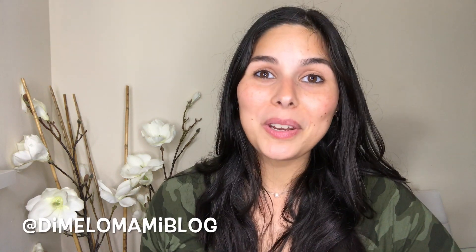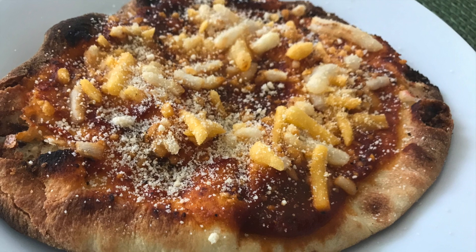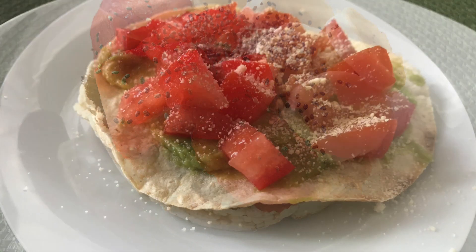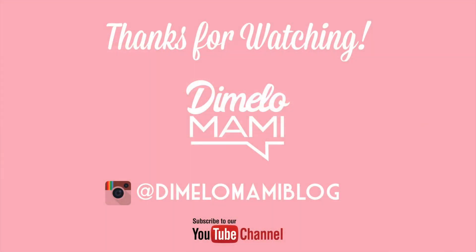Thank you guys for watching another Dímelo Mami video. I hope you enjoyed these snack ideas and give them a try. If you do, don't forget to tag me. Let me know which one of these you'd want to try in the comments. Now head over to Fatima's channel to watch her snack ideas — if it's your first time there, let her know that Nadja from Dímelo Mami sent you. I'll see you guys in the next video. Bye!